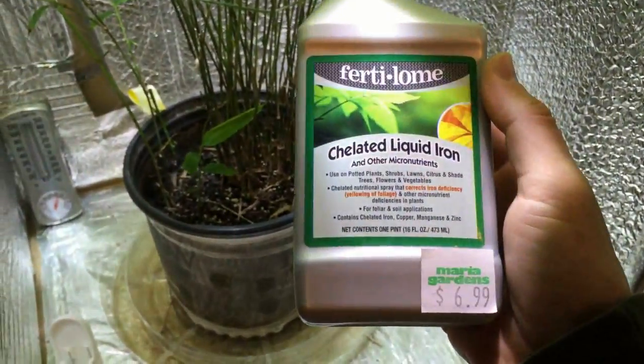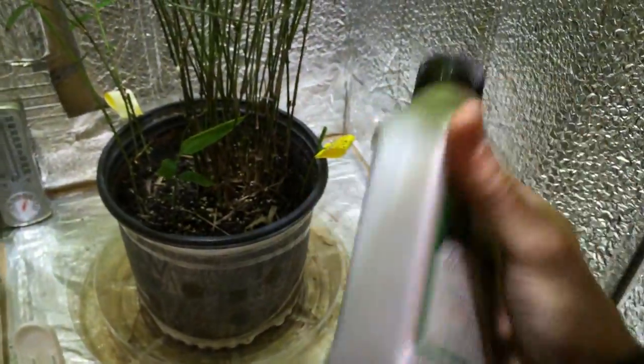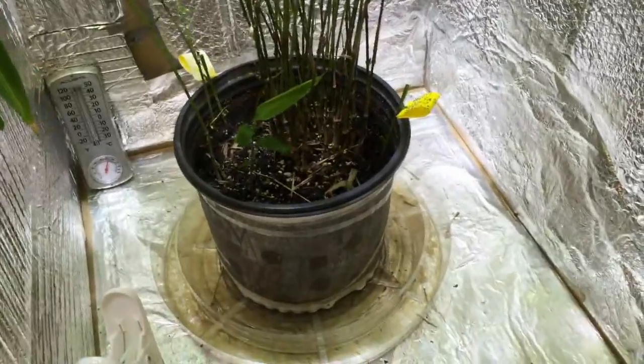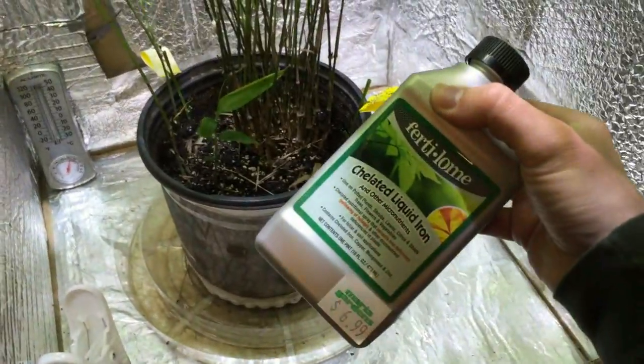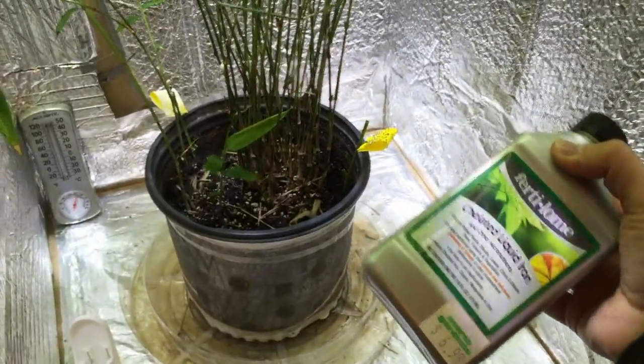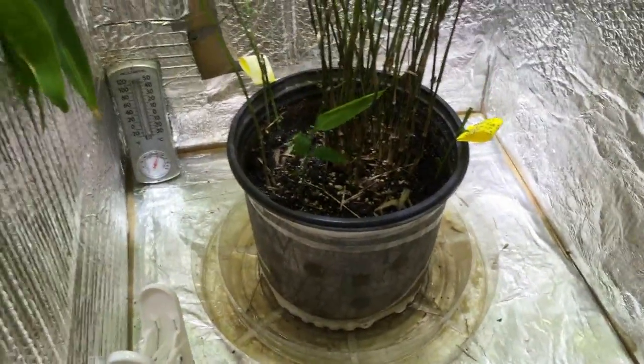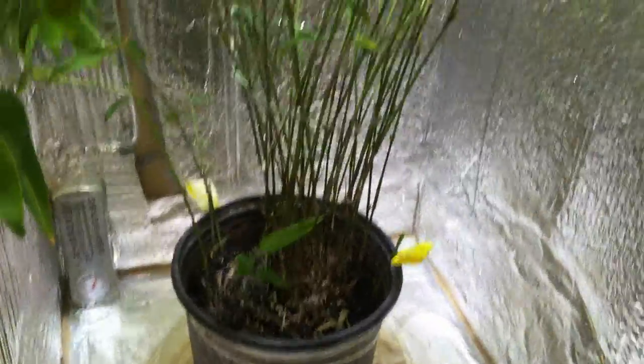I tried the Epsom salt, but I noticed the new leaves coming out yellow, so I figured I had an iron deficiency. I got chelated liquid iron from the store — it also contains copper, magnesium, and zinc. I followed the directions and put a half teaspoon in a quart of water. It was a light green liquid, but within about 30 seconds of adding it to the water it turned a rust color — never used that stuff before. I gave it to the soil and also sprayed it on the leaves with a spray bottle to get it absorbed right where the problem is to get chlorophyll production going quicker.